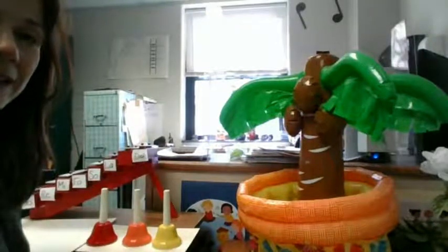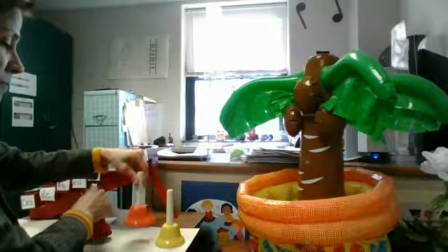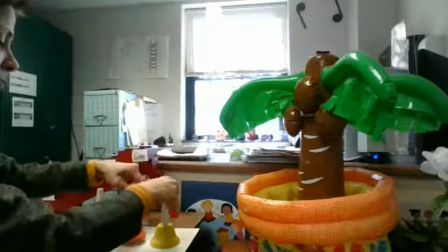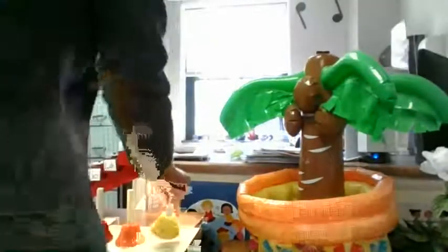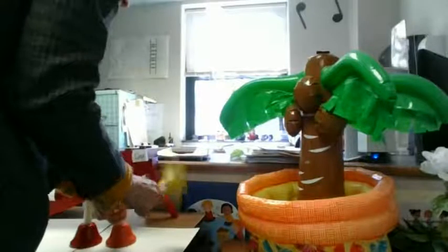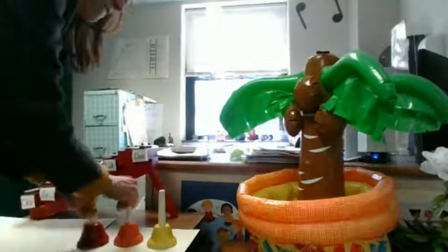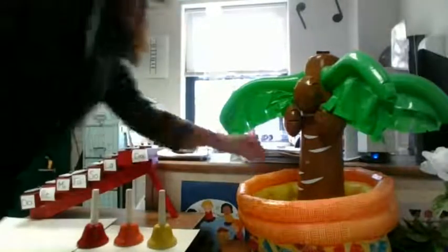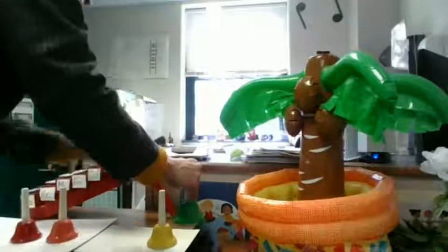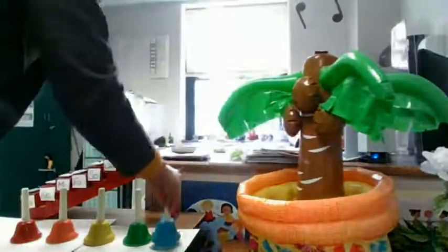I'll have to play them in a different way if I'm going to play three. Maybe if I stand, I can do a little bit. Another one — a green one. I'll have to move these over. More? No way. Oh, instrument tree, you're so magical.